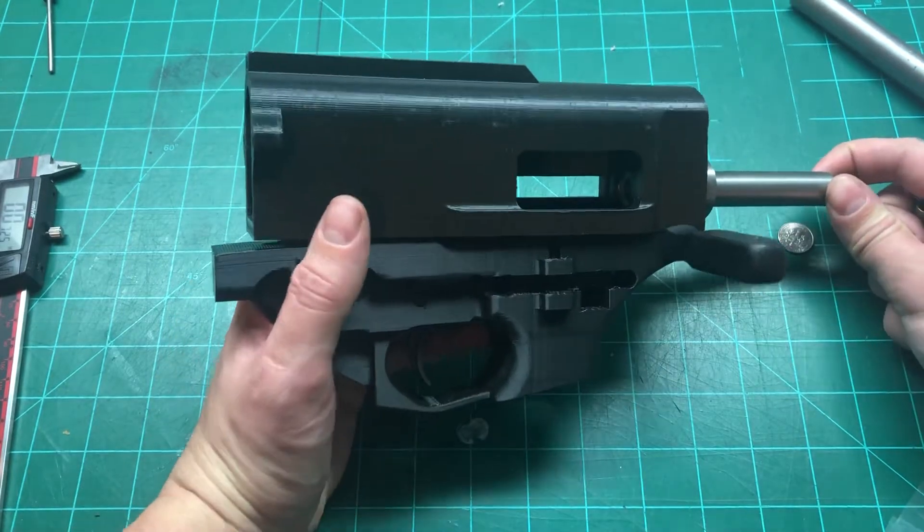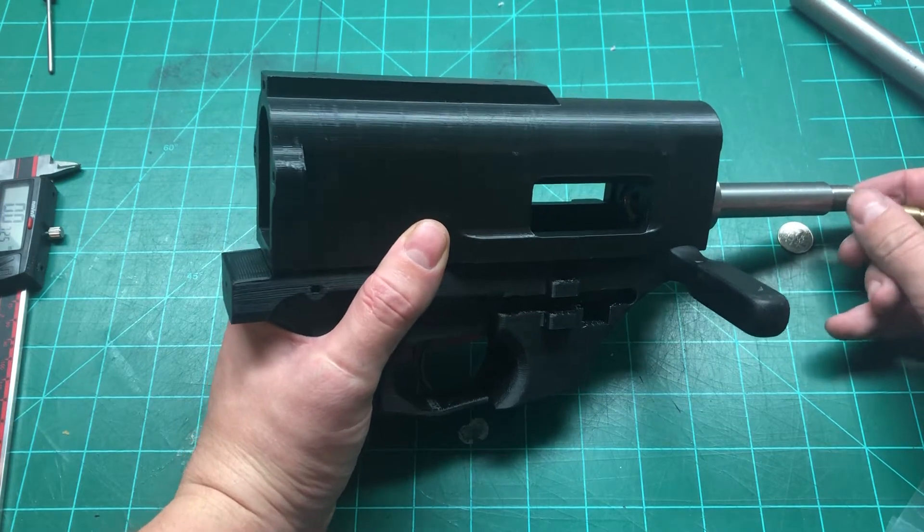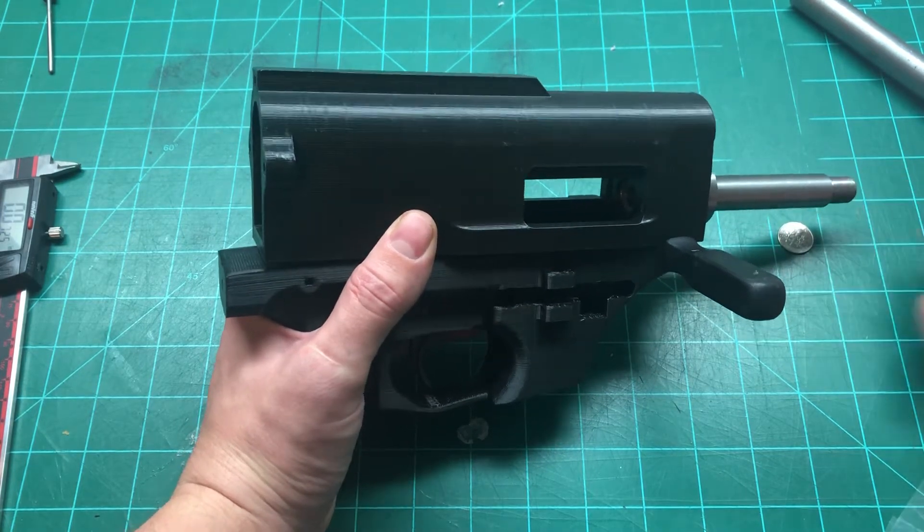I think I may have figured out what could help some people if their FGC9 can fire out of battery.